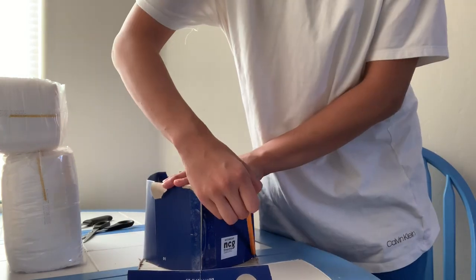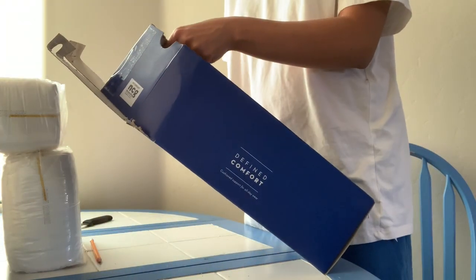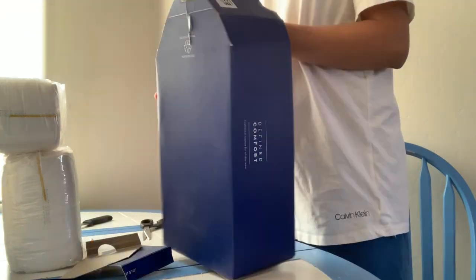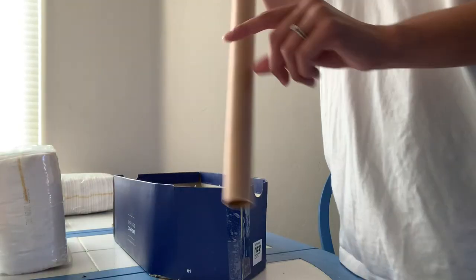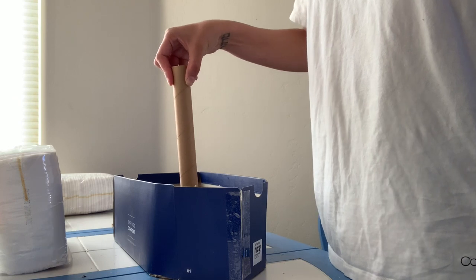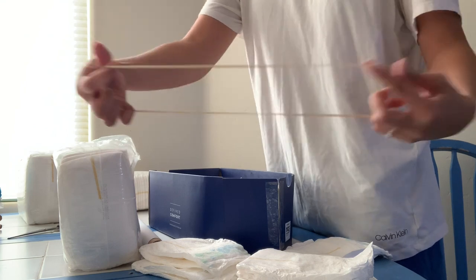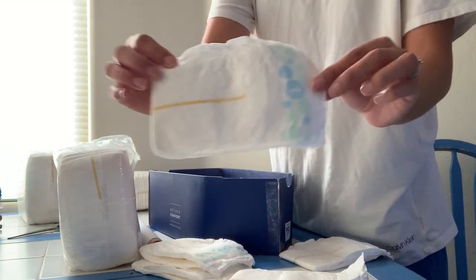Next I used a pencil to outline the tip so I could cut off the excess cardboard. It's not a paper roll but you can definitely use one — I just wrapped some letter paper that I had. Next I found rubber bands, and the larger the better.